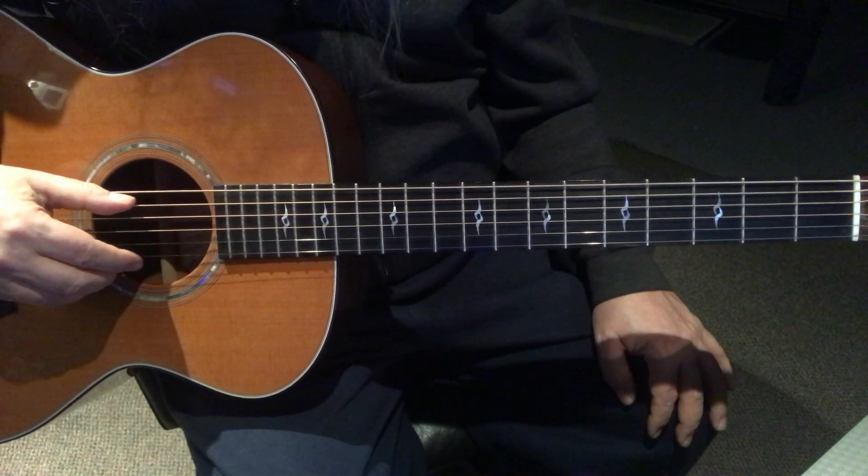So it's just simply this. Measure two, measure three, measure four. Measure five is this.